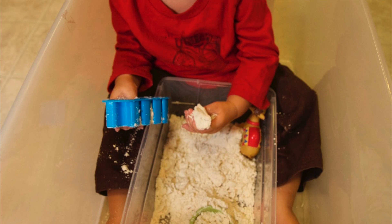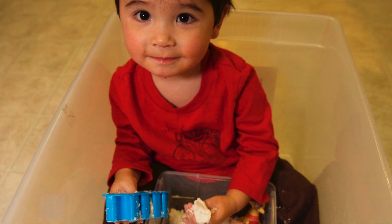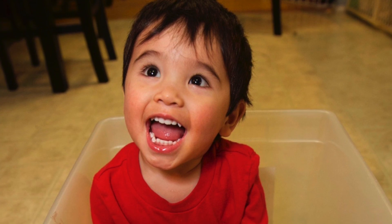In order to contain the mess, I had my son sit inside a big clear storage tub to play, which he thought was totally fun.